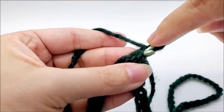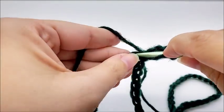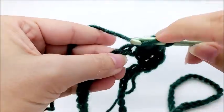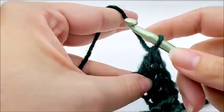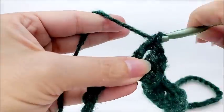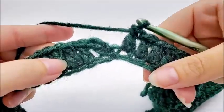Now we are going to chain one, which does not count as a stitch, then we're going to double crochet right back into the same spot that we just slip stitched into. Now we're going to work one double crochet in every stitch around the entire ring — one double in every stitch until you get back to your starting point. When you make it to the end of round one, you should have a total of 80 stitches.